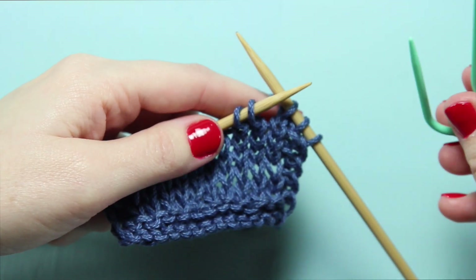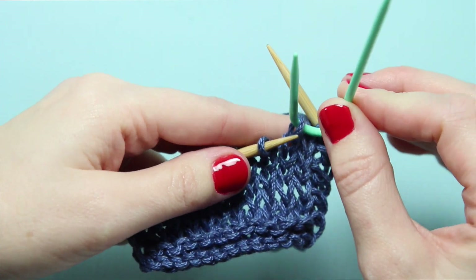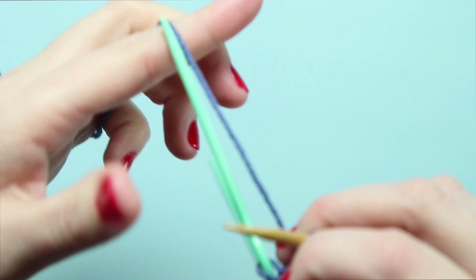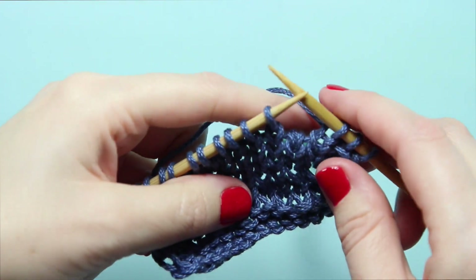Next, we need to grab our cable needle and pluck that first stitch off of our left-hand needle. And since this is a right-leaning cable or cross, we need to let that needle hang at the back.